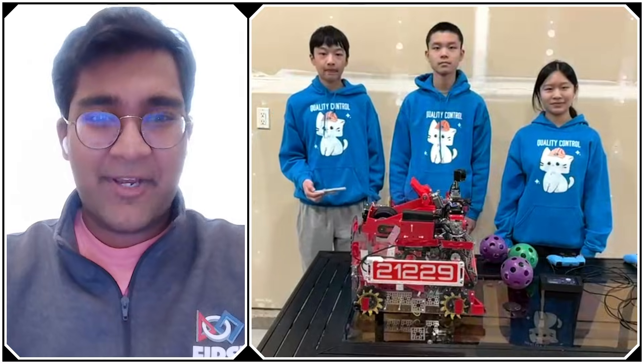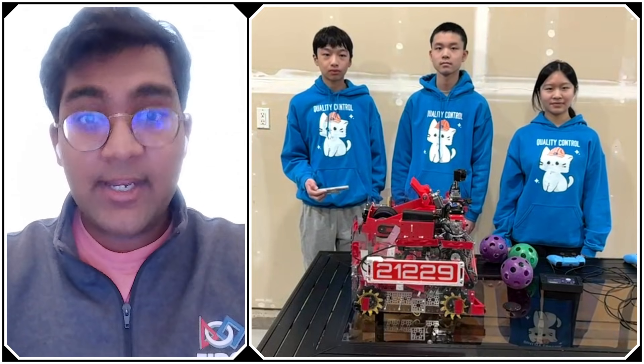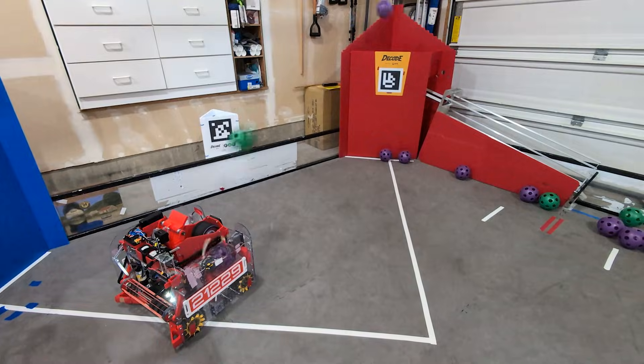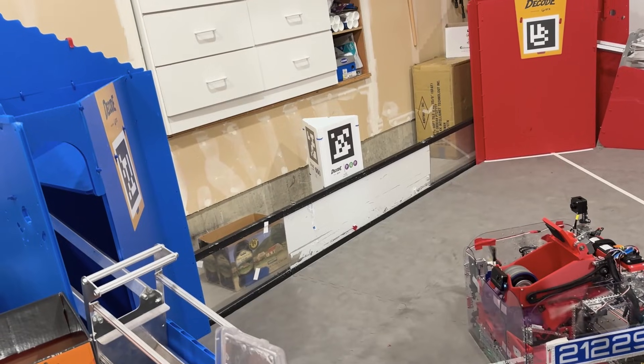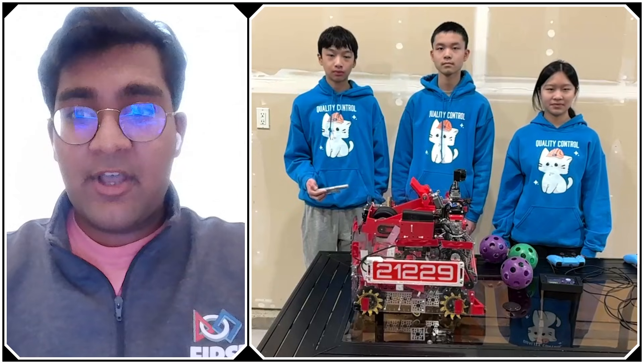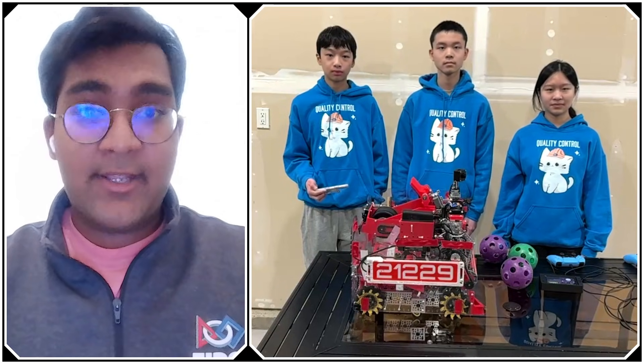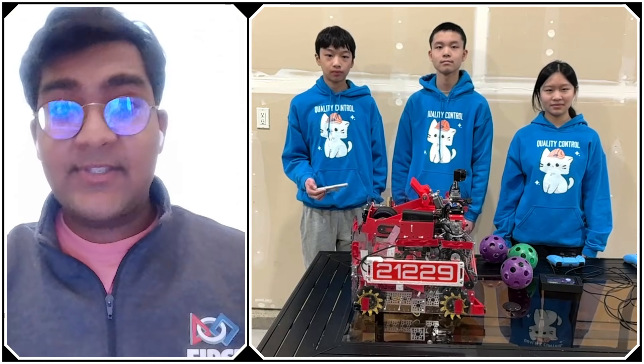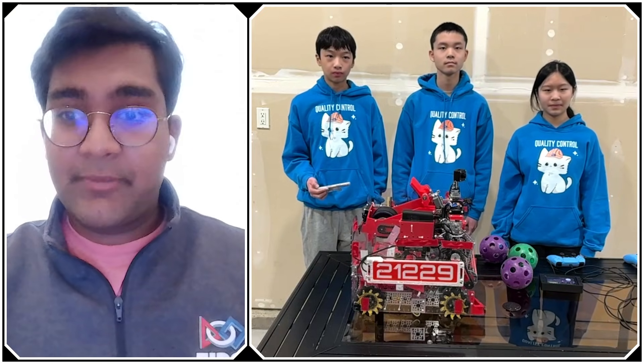Hello everyone, reporting today for Fun Robotics Network, I'm Lop Haas, and with me here today is team 21229 Quality Control from Washington. Year after year, they're one of the most innovative robots of the season, and Decode is no exception. This year they've come with a left-right automatic sorting robot with a rubber band intake, a very fast shooter with automatic alignment, and a bunch of very creative features. I can't wait to take a deep dive on how exactly they implemented everything, coming up on Behind the Bot.